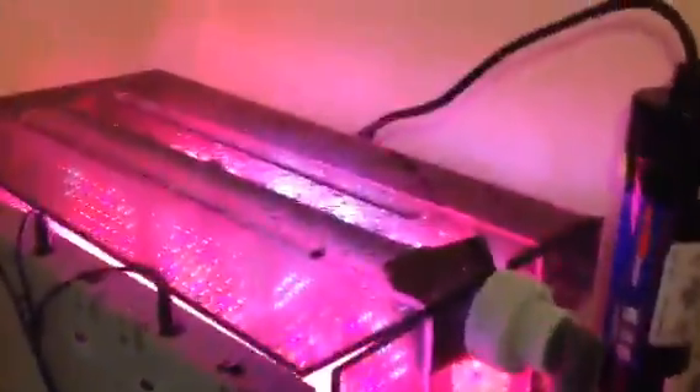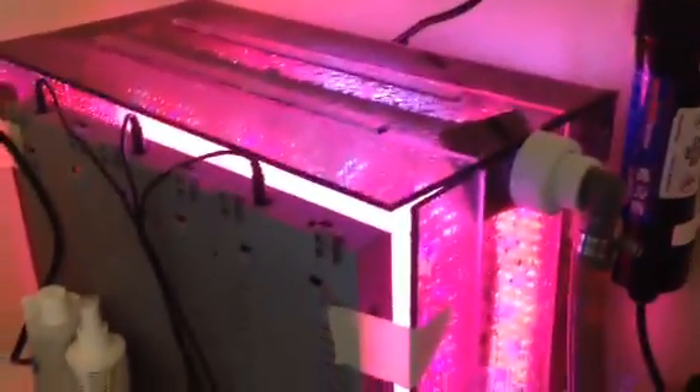This one was scrubbed not too long ago, since there's not a whole lot of algae on there. This is a salt water system, so it will grow a slightly different algae than what was shown on my fresh water tank. But that's the scrubber there.